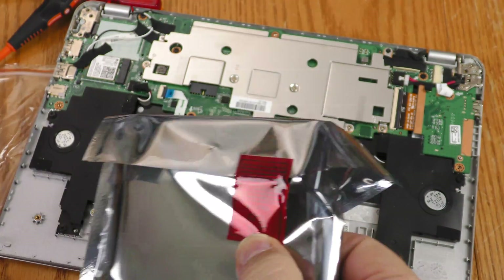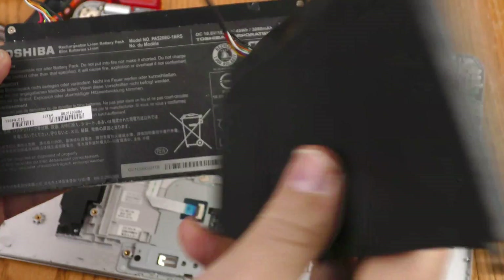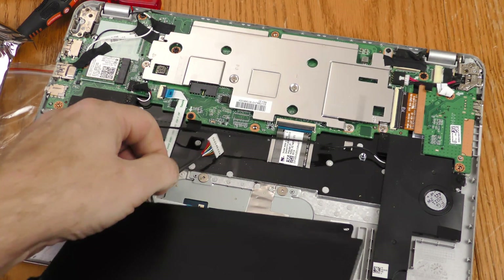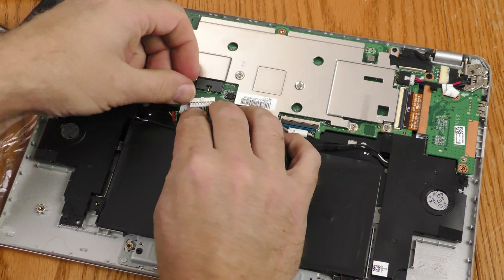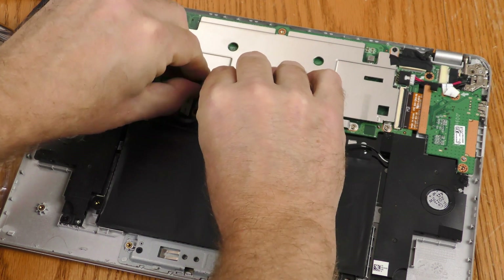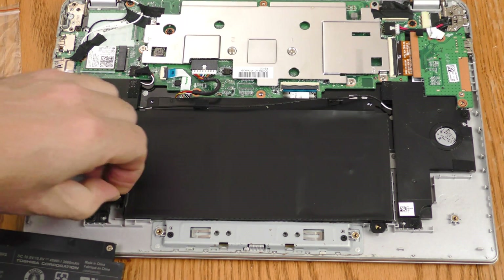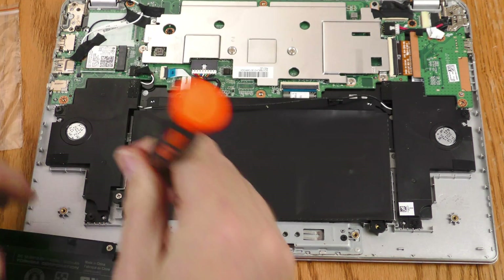Breaking the seal on this new battery. This is interesting — the writing is on the wrong side of this generic battery, but it should work. Line up the screw holes and I'm going to insert this in reverse order of how I took it out. I know I should probably test this before screwing in the battery, but I have fairly decent confidence it's going to work, and the screws are pretty quick and easy.